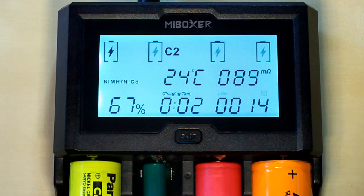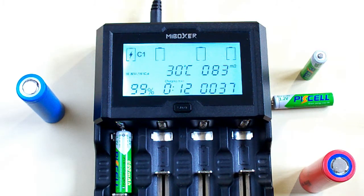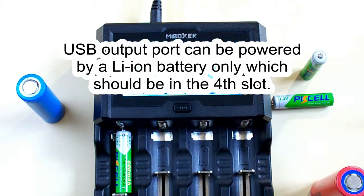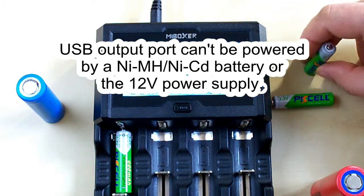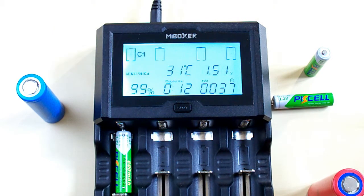Let's look at the USB output function of this charger. The C412 has a USB output port which means you can use it as a power bank to charge your devices. To power the USB port you need to insert a lithium ion battery in the fourth slot — the first three slots can't power the USB output port. If you insert a nickel metal hydride or nickel cadmium battery in the fourth slot it won't work because they don't have enough voltage. Also, the power adapter can't power the USB output port — when the power adapter is connected the charger goes to charging mode only.